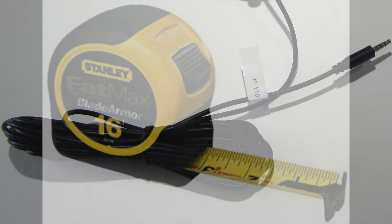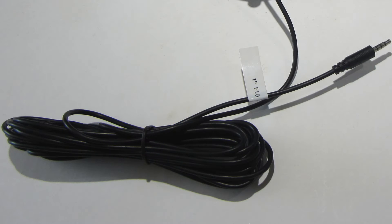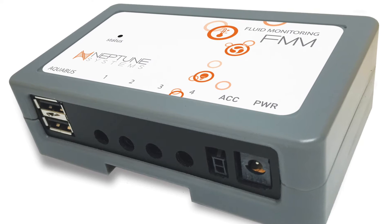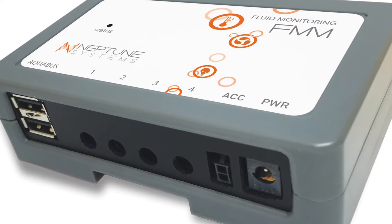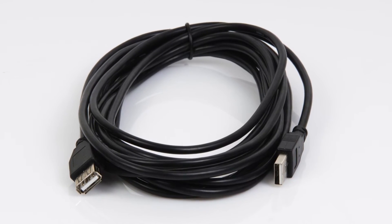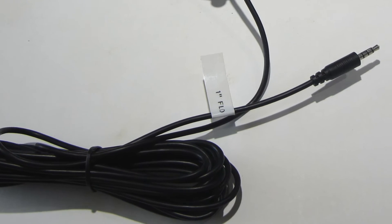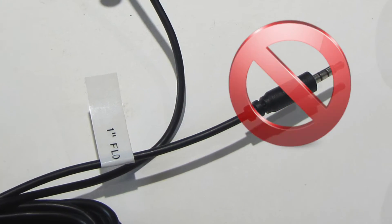All the flow sensors come with a cable that is 16 feet long, which should be ample for most installations. If that length is insufficient, position the FMM closer to the flow sensor and use a longer Aquabus cable as needed to connect the FM module to the Apex system. Neptune Systems does not recommend attempting to extend the flow sensor cable in any way.